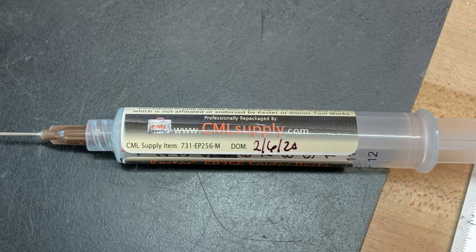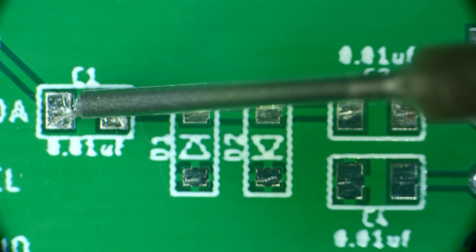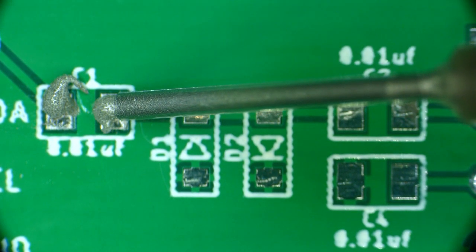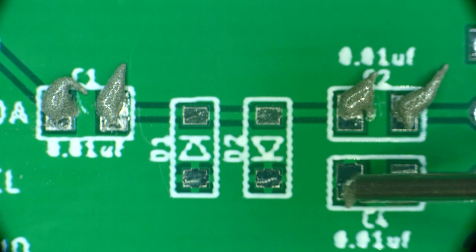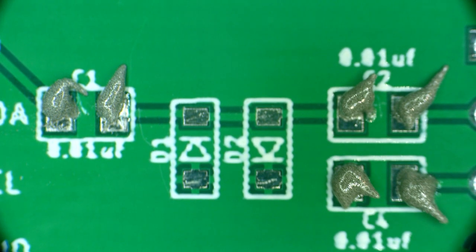I'm using the brown nozzle here. You're going to need some good magnification — I like to do this under the microscope. You need to put a blob of solder paste on each pad. Basically you want to kind of fill each pad with a nice blob. I'm not doing a very good job here in this video because I'm looking through the camera instead of through the eyepieces of the microscope, but it should work out fine. You just need to blob them up.